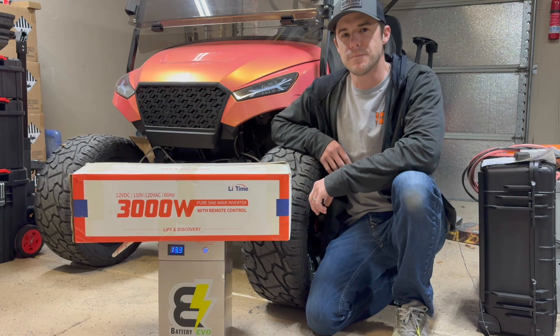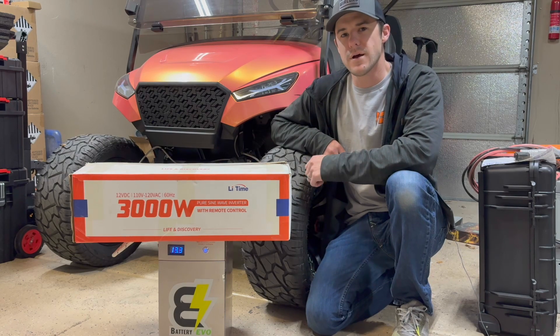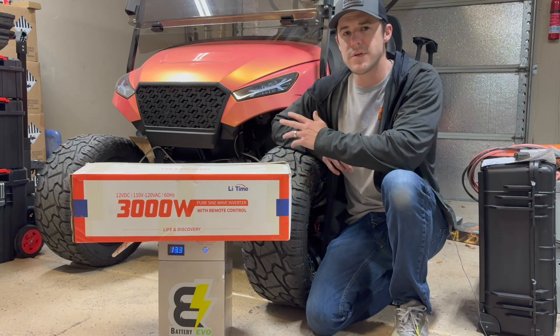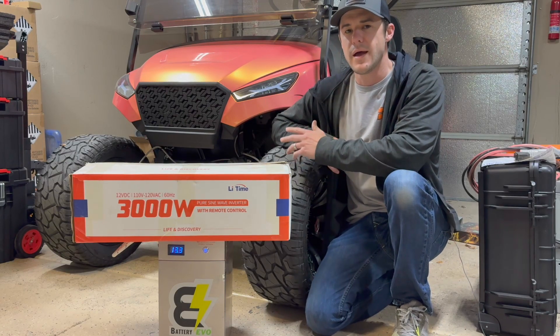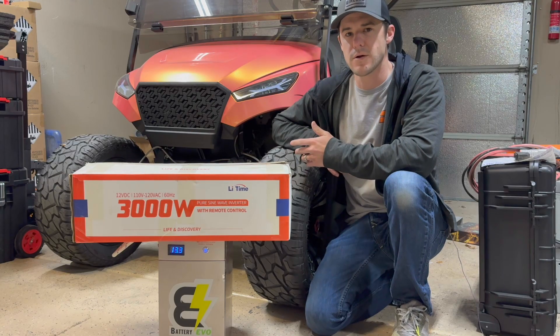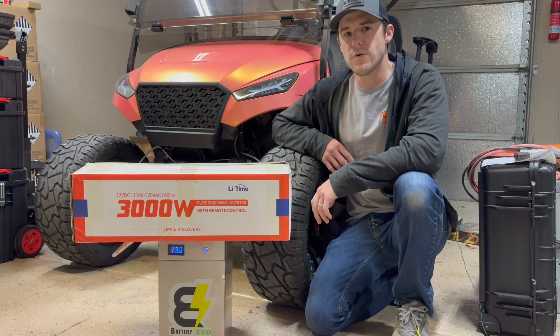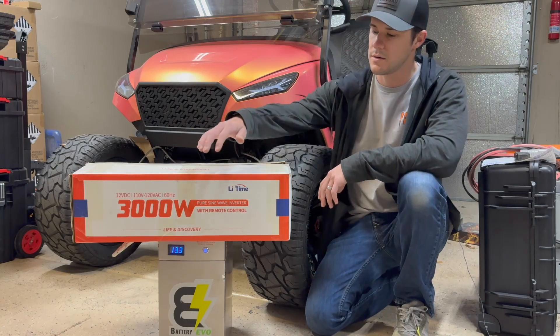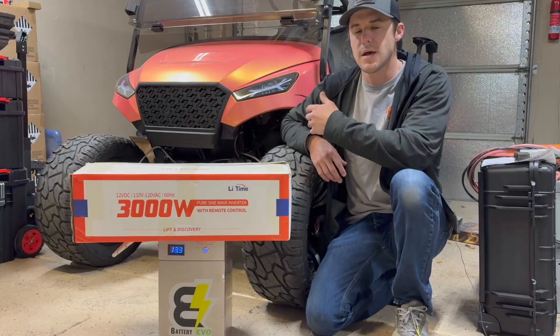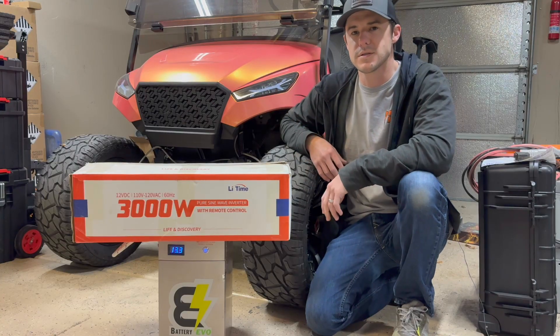Hey everyone, hope you're having a great day and welcome to the channel. Sitting right next to me is my very heavily modified 2019 EZGO TXT. Pretty much everything on this was rebuilt from the ground up, and it's currently being powered by a 72-volt power system for the main battery pack, and then I have a 12-volt battery pack sitting right here underneath, powering pretty much all the electronics: the LED lights, headlights, taillights, sound system, things like that.